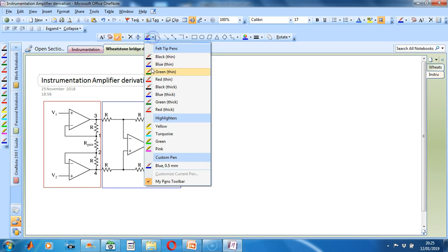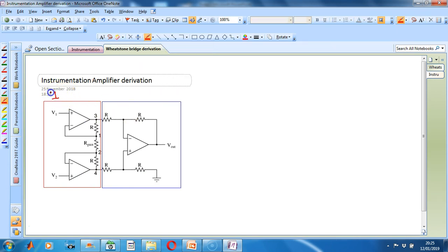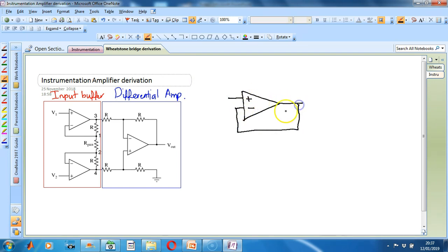Let's label these two sections of the instrumentation amplifier. The voltage followers connect them together to buffer the signal coming from the sensor. The voltage followers look a bit like this. You can see that we have two similar circuits at our input buffer stage, which pick up the two signals coming from our sensor.